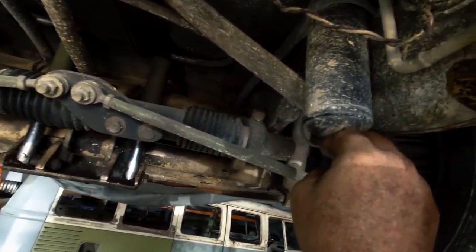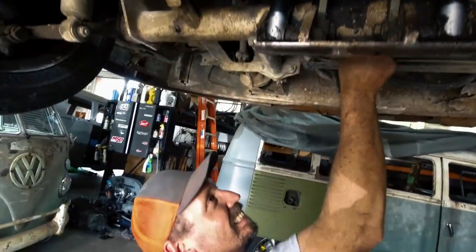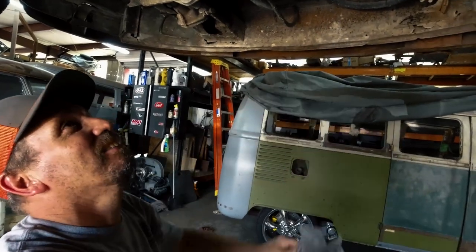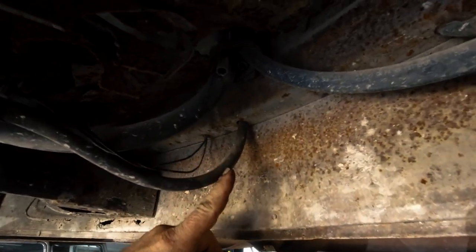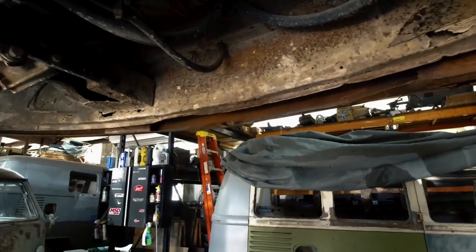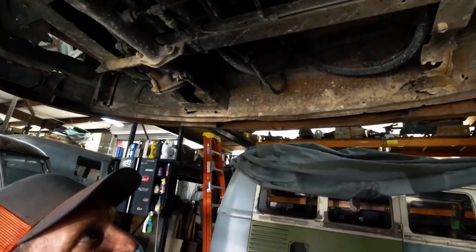I mounted it here — it's still above the frame rail, out of the way. The lines keep coming forward. There's a lot of rust going on here. I took the heater tube out because I live in Florida and I don't need heat, so I just ran my AC lines up through that. And that's a drain for the evaporator, up in the front there.